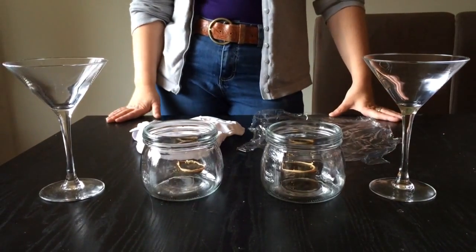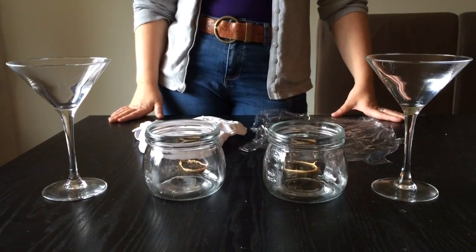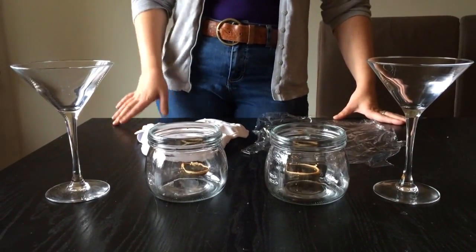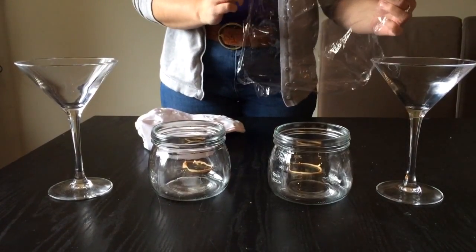Hi, it's Fiona and Catherine from Darlings Down Under and we're going to do a little experiment today to demonstrate that the waterproofing in modern cloth nappies is breathable, by comparing a waterproof cloth nappy cover and a piece of cling wrap.